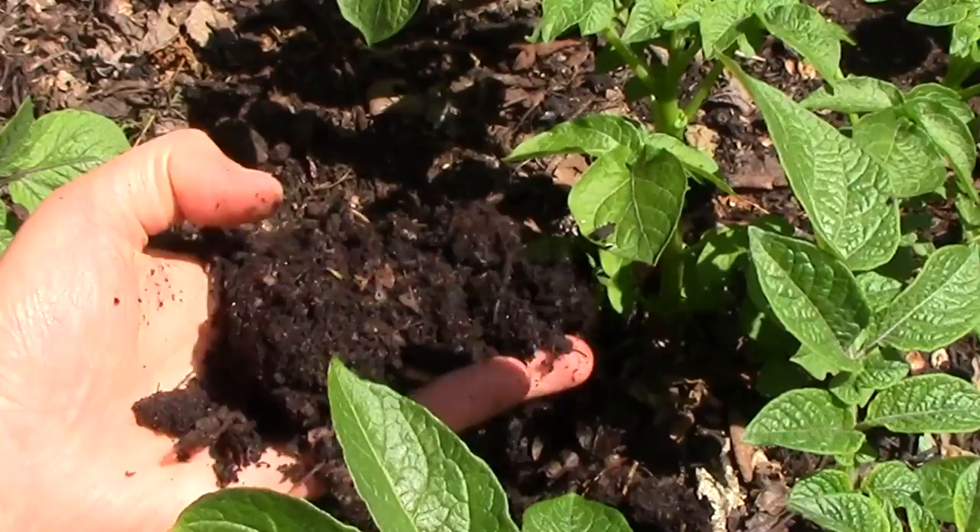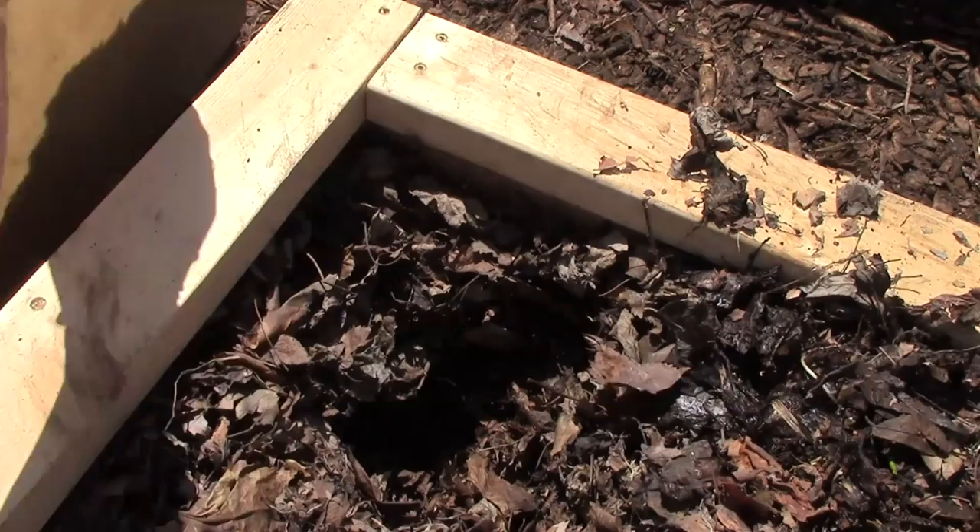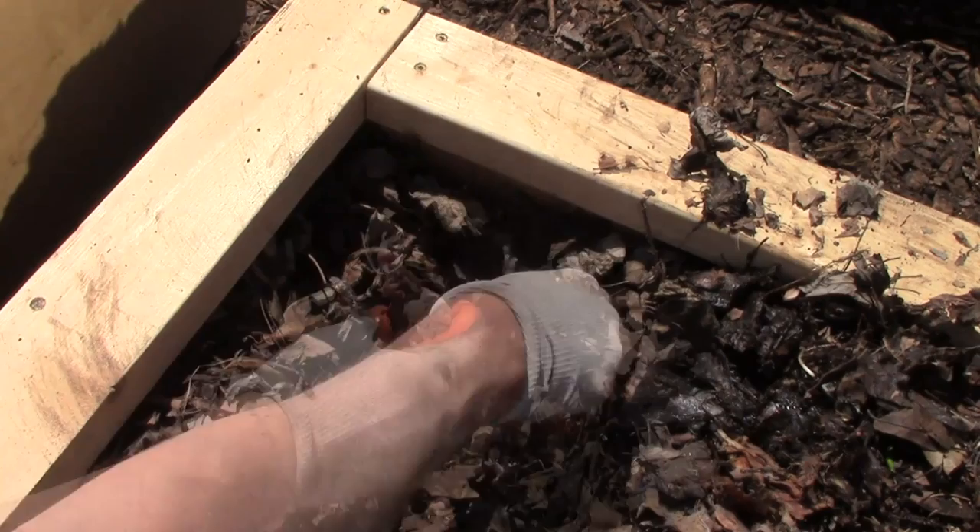The mulch in our potato bed has already begun its transformation into beautiful, rich garden soil. And the potatoes aren't looking too bad either. Just over three weeks ago, following an approach I've used for the past couple years, I planted seed potatoes in a thick mulch of leaves and used coffee grounds that were collected last fall and spent the whole winter outside.